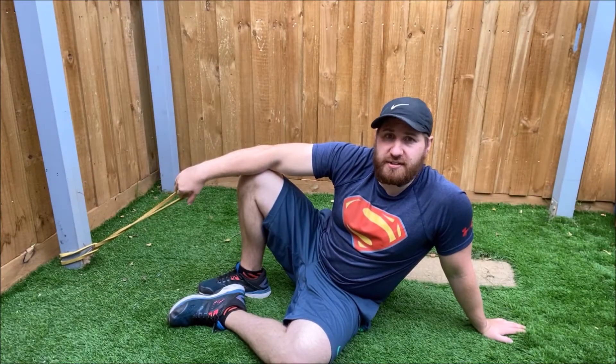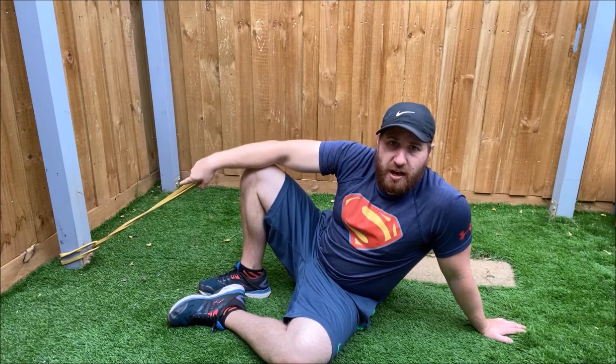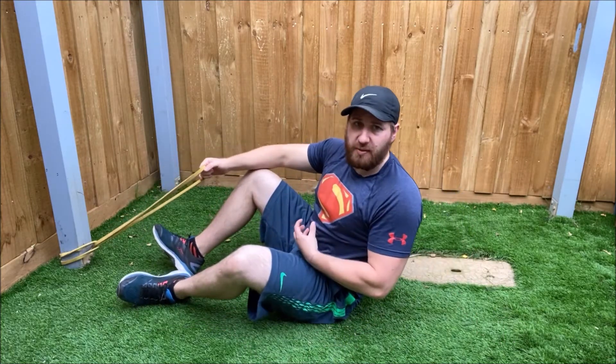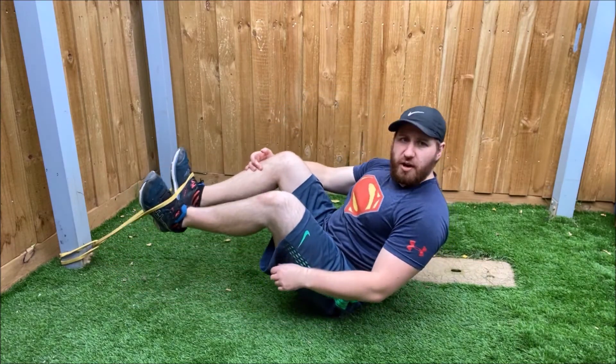Now we're going to do a resistance band reverse crunch. I've got a power band tied down to a pole nice and low. This is going to be working the lower abs. What we want to do is hook the band around the top of our feet.